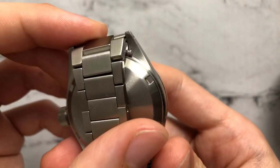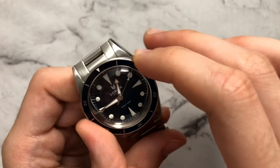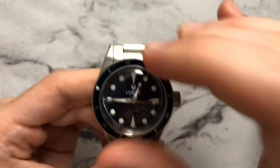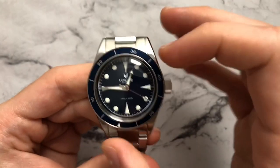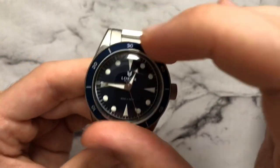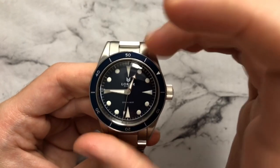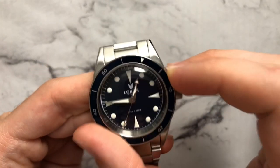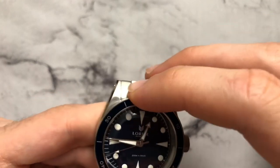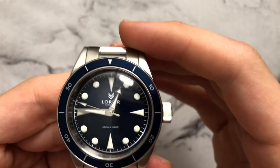The bezel is flush with the case so it's not easy to grip from the sides — you have to make sure you get a nice purchase on it. It is very stiff, which is good because you don't want it moving accidentally. There is absolutely no back play in this bezel, which is great — at $400 I've seen watches at $800–$1000 that have way more back play. The bezel on this watch has really great tolerances, a really great click, and is overall pretty well executed.